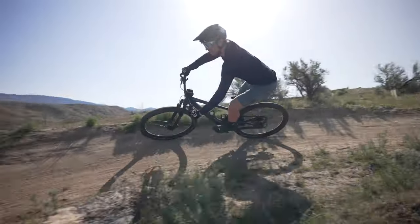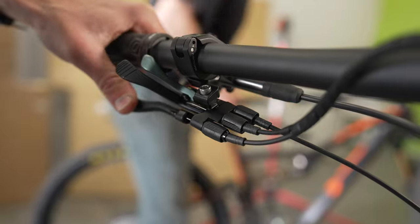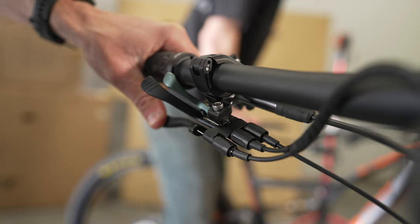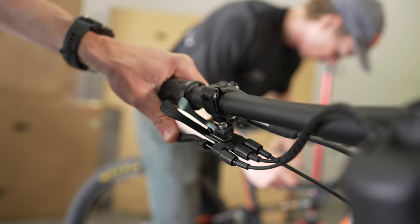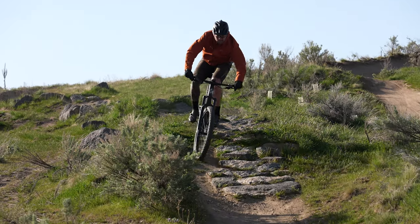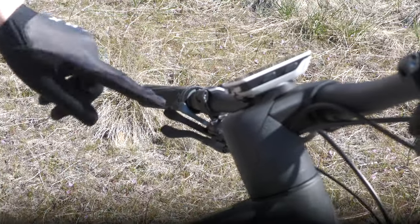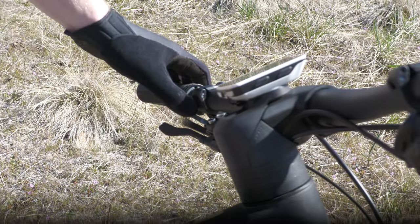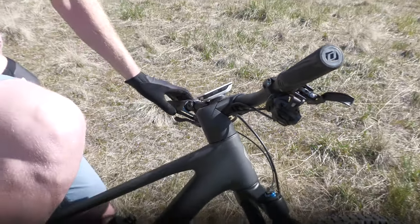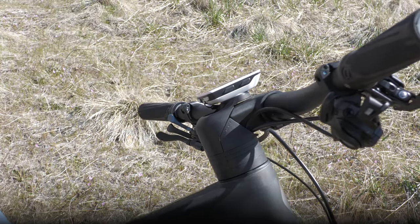What we were disappointed by was the quality and design of the twin-lock lever given how reliant the Spark was on the system. The use of a single bar clamp to mount the unit to the handlebar allowed the levers to flex when being pushed, making them feel cheap and flimsy. With three levers bunched close together, it was also hard to identify which lever was being engaged. On countless occasions, we reached to lock out the suspension but instead dropped our seat post. The best part is when you go to unlock it and you just put your dropper down — I've done that a few times.